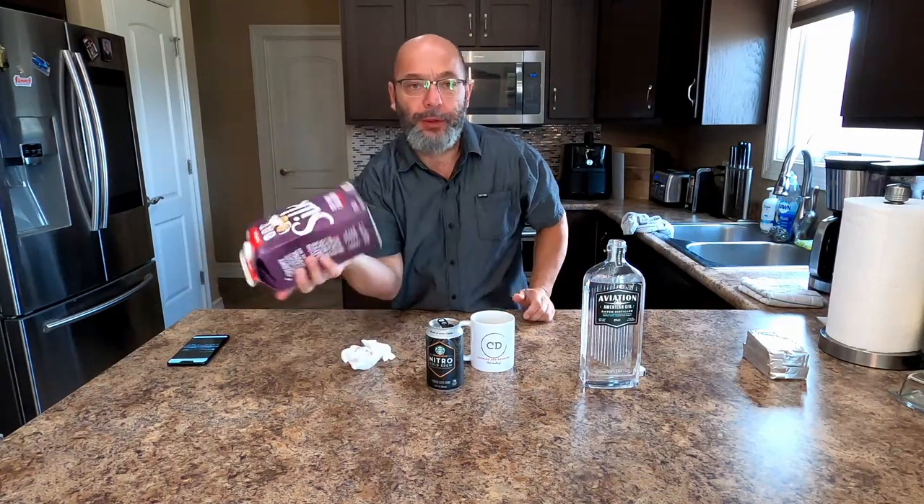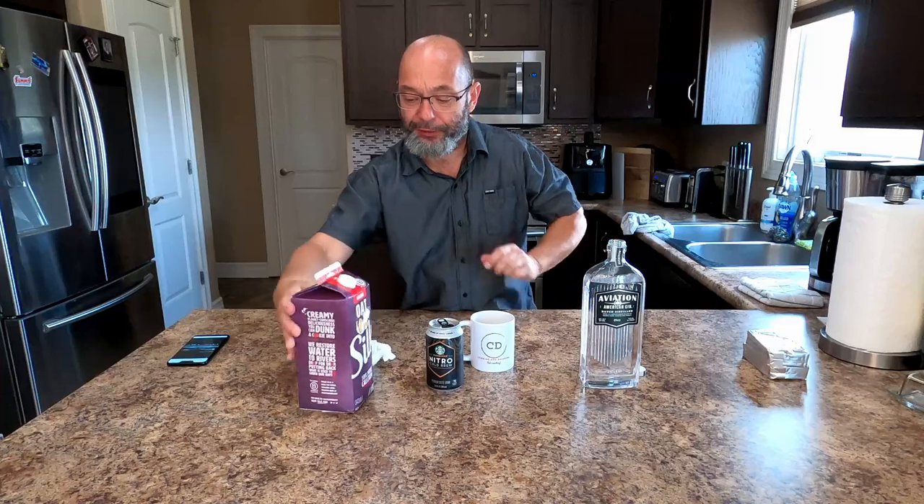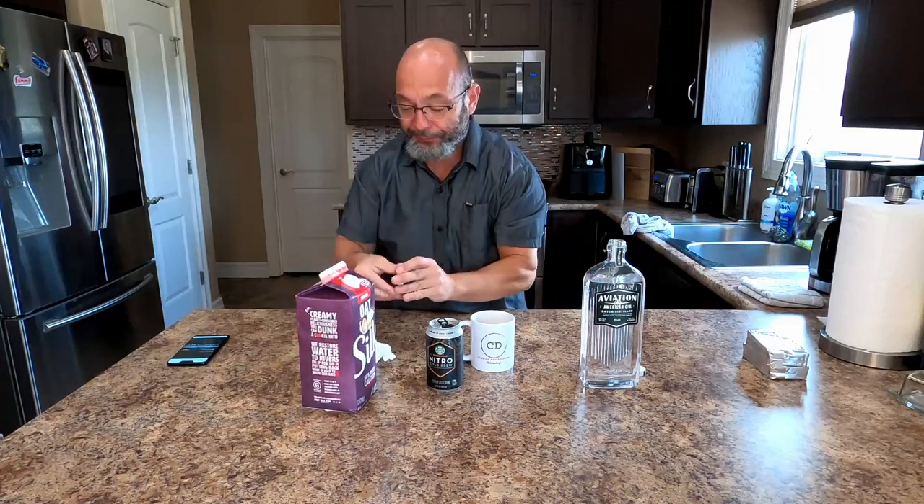Good morning, fellow cookers and drinkers, ladies and gentlemen. It's a hell of a nice day out today, so I couldn't help myself — I have to start the day with the old drinky-poo.